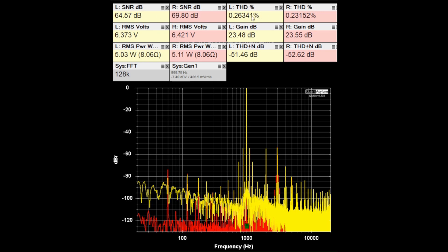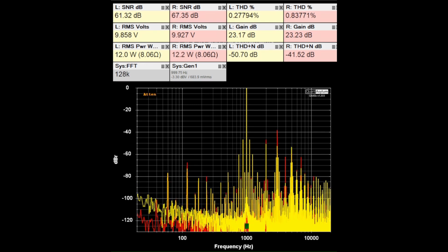The THD plus noise is around minus 52 dB. The HF-12's rated continuous output is 12 watts into 8 ohms at not more than 2% THD, and we're under 1% for the right channel and only 0.3% for the left channel — those look pretty good. SNRs are in the 60s, gain is just over 23 dB.